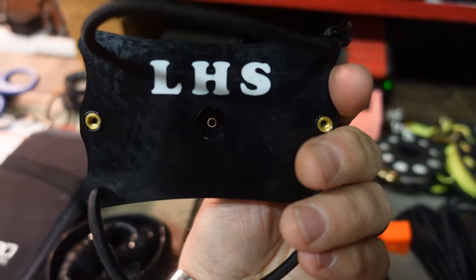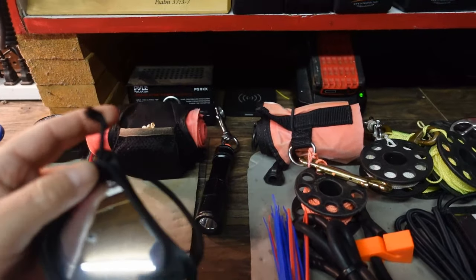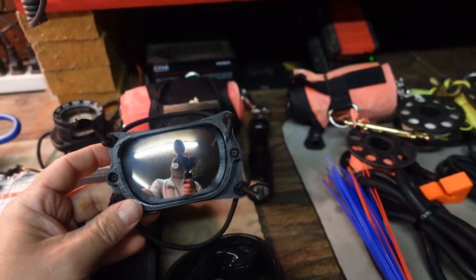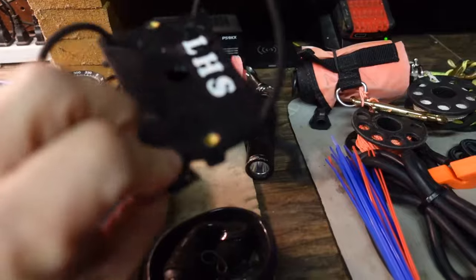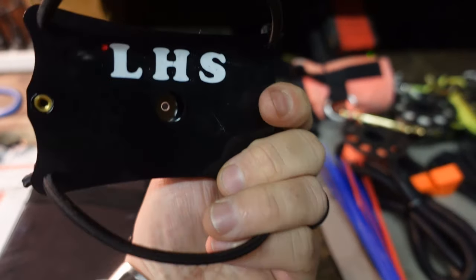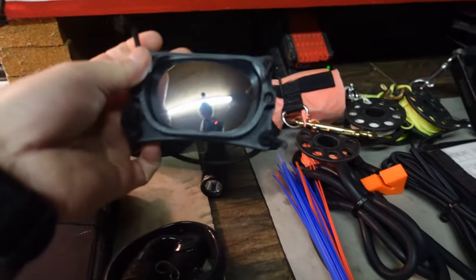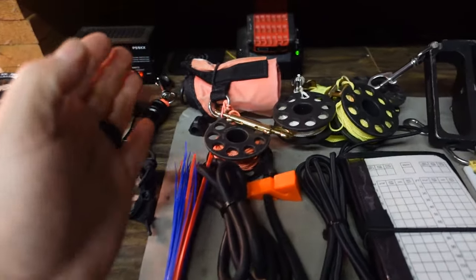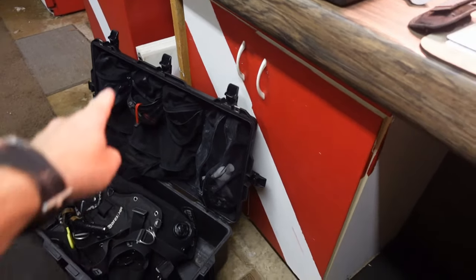The next item is another crossover item — our brand new Lake Hickory Scuba ultimate diving mirror. If you haven't seen our video on this, check it out — I'll link it up top and down below. This has been a top seller for us for the last few months; we're on case number four or five of these. They come in a slew of different colors. Normally I run red, but we're completely sold out, so I'm currently using the black one. I love the ultimate diving mirror.